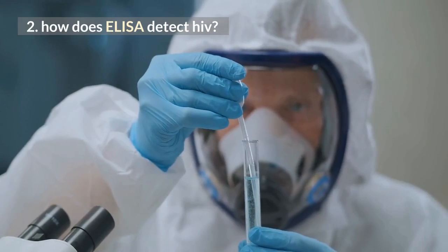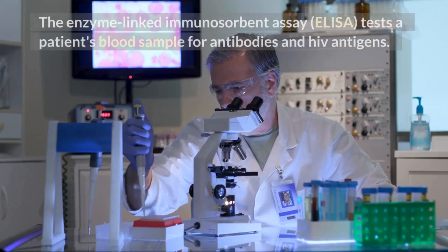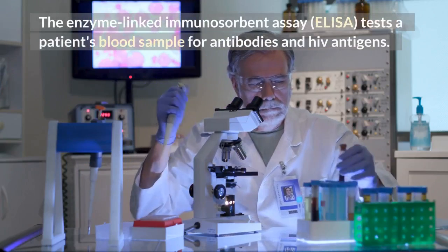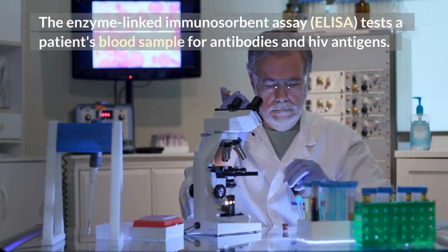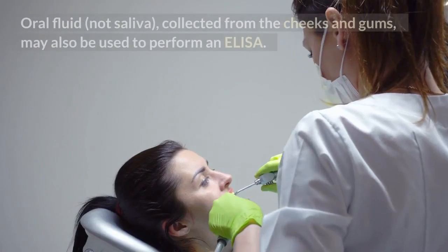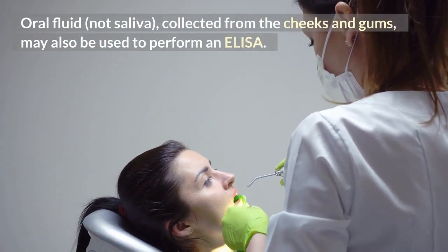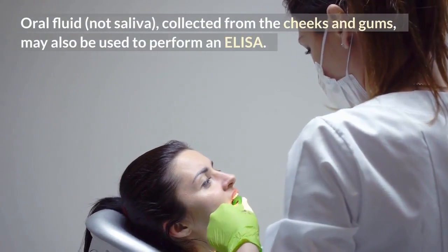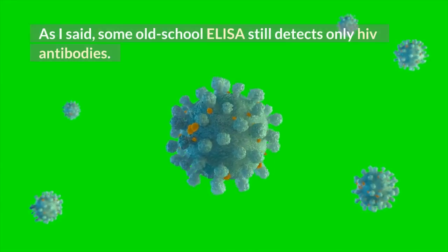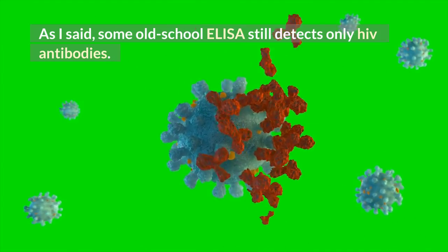How does ELISA detect HIV? The enzyme-linked immunosorbent assay, ELISA, tests a patient's blood sample for antibodies and HIV antigens. Oral fluid — not saliva — collected from the cheeks and gums may also be used to perform an ELISA. Some old-school ELISA still detects only HIV antibodies.